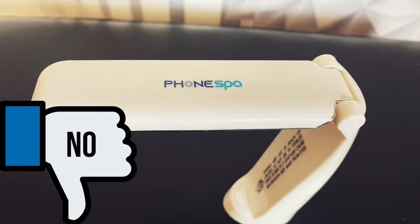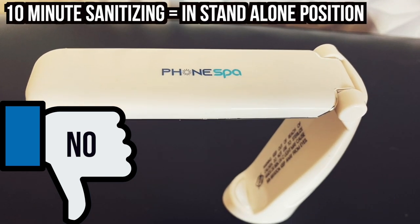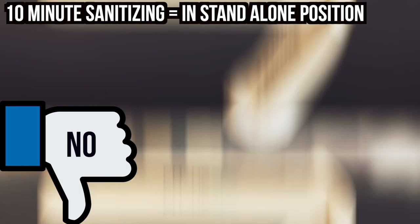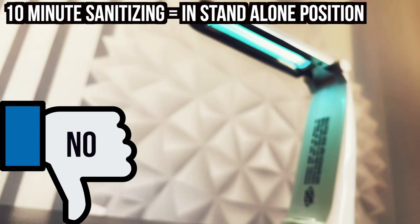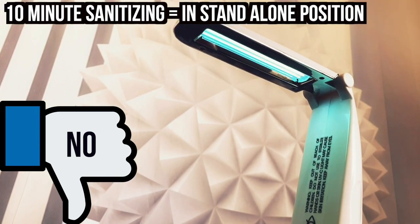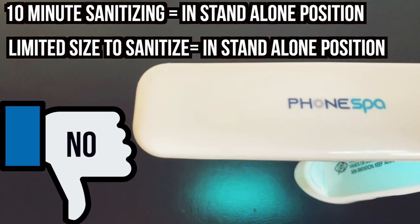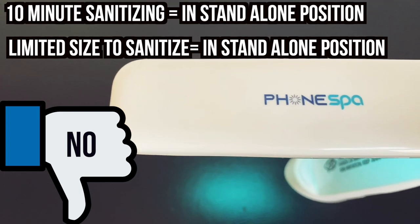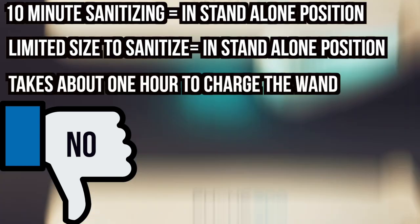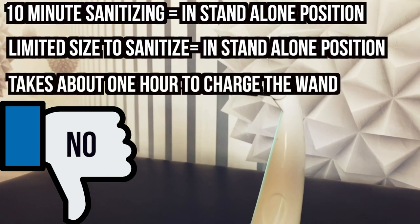Here are some negative things about the portable sanitizer. According to the instruction manual, disinfecting in the standalone position takes about 10 minutes. I feel like that takes forever compared to the recommended 30 seconds when holding and moving the wand. In addition, in standalone position you can only sanitize smaller objects, which limits sanitizing space. I know I'm being nitpicky, but I wish that it charged faster — it took about one hour to recharge the wand to its full capacity.